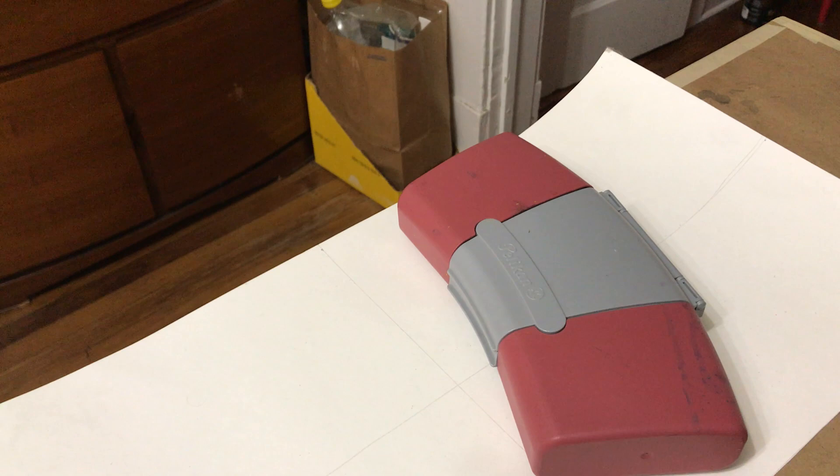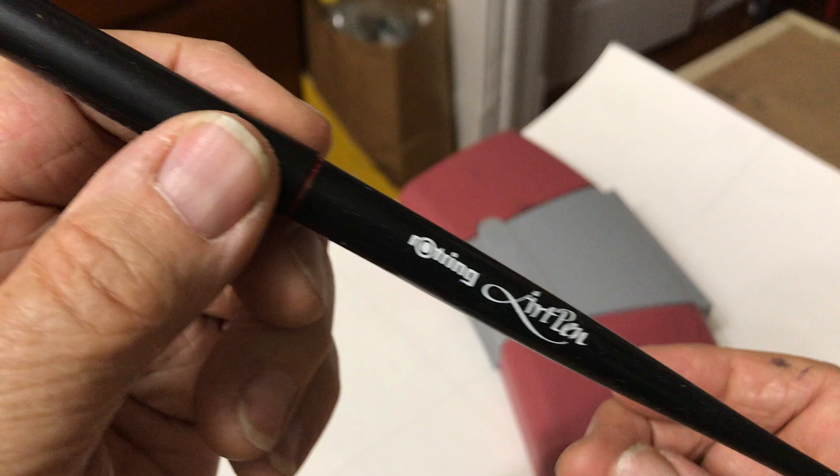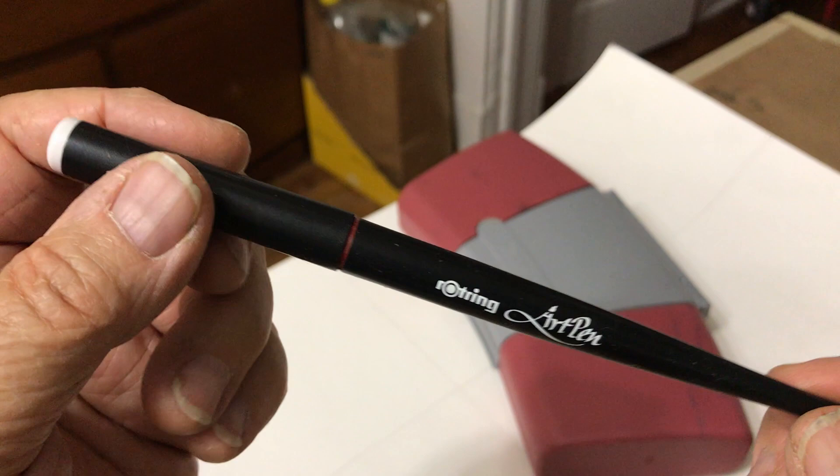This is the Rotring Art Pen. I've been using it now for about 10-12 years or more. It comes in extra fine, fine, medium, and bold tips.